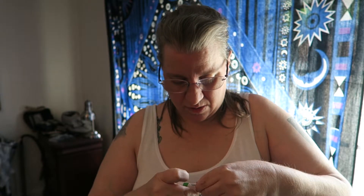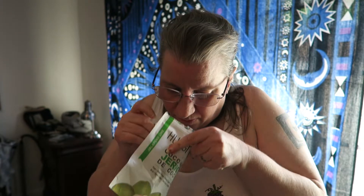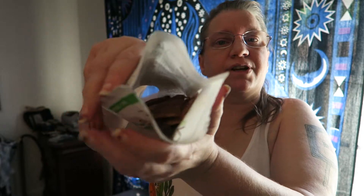The packaging is giving me a difficult time getting into — there we go, tough little thing. It looks like standard beef jerky and smells like coconut.